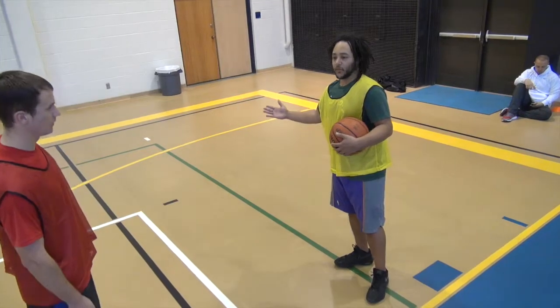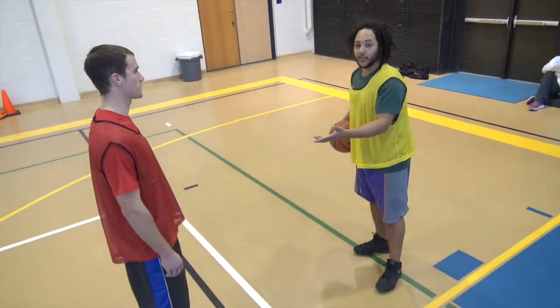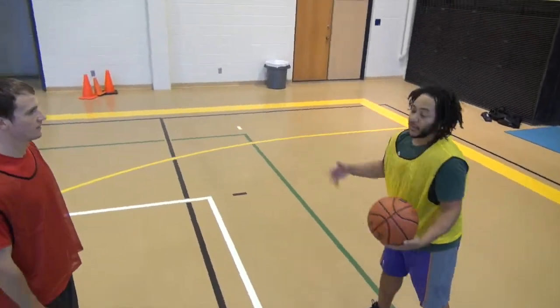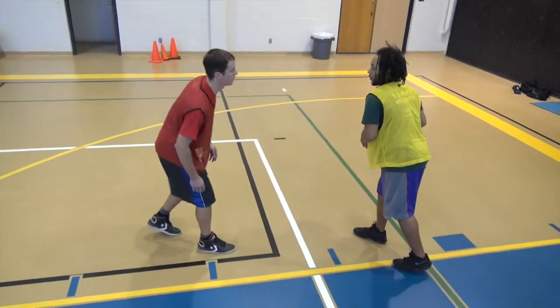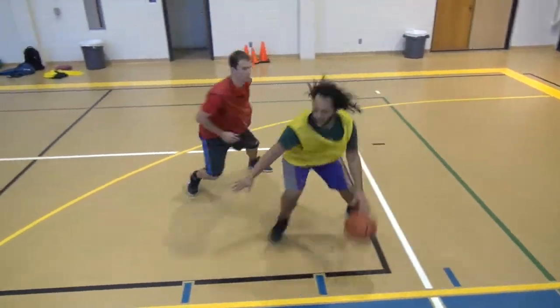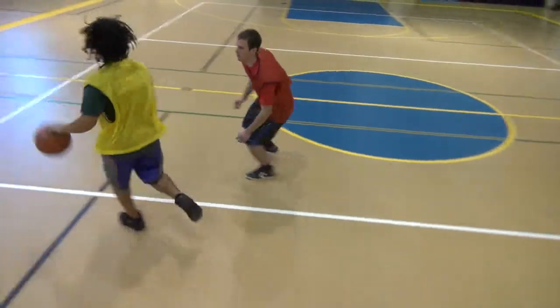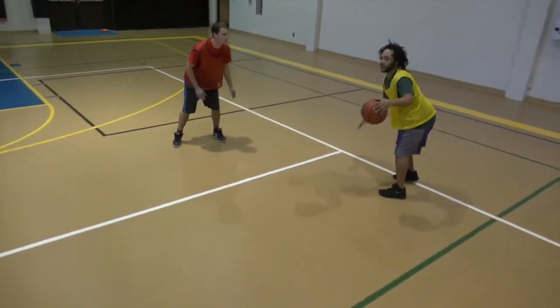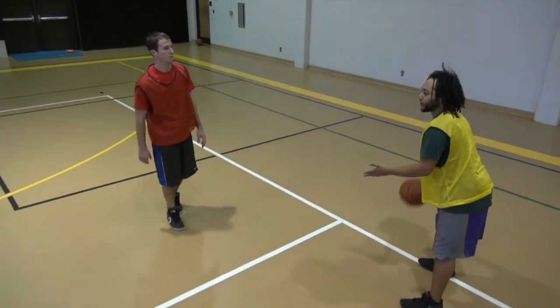Now remember, this is a drill. So when you're dribbling in a game, you don't have to necessarily zig-zag a certain amount of times until you beat your man. If you already have him beat, then continue up the court. So in real game time action, if I'm going up the court and I have him here, I can turn up my knee to a pin, set up here, and I'm already down the court.